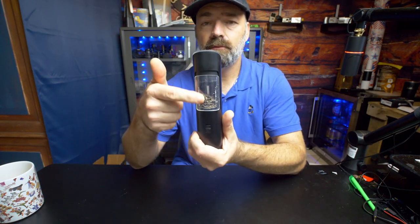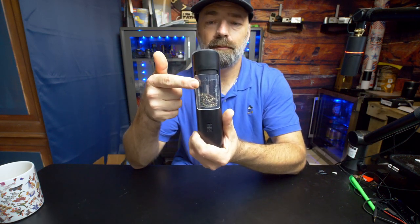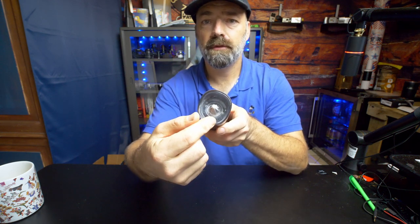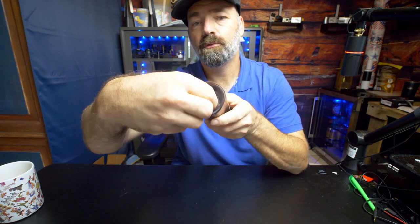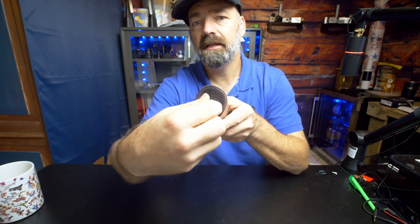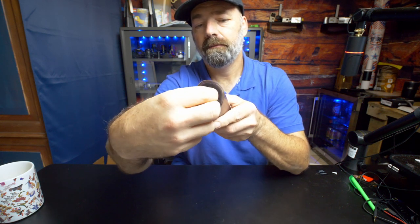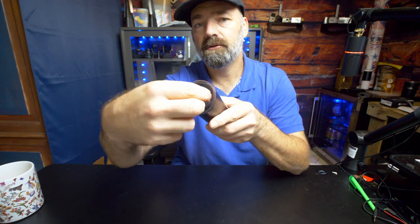You can see on the front here you have a window. This window shows you how much pepper or how much salt you have left. On the end here, you have this little rotary dial and you can adjust from fine — just twist this all the way up to medium, coarse, super coarse. It's fully adjustable as to what grit or how big you want your salt and pepper to be.